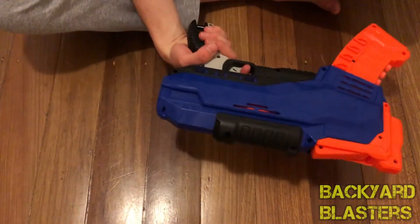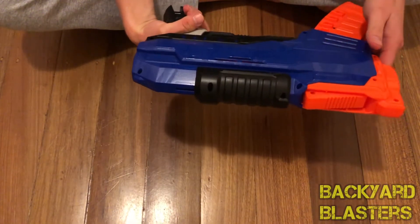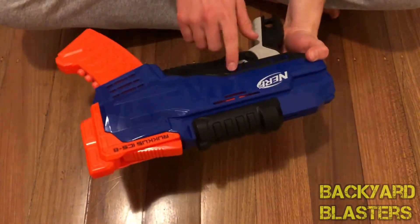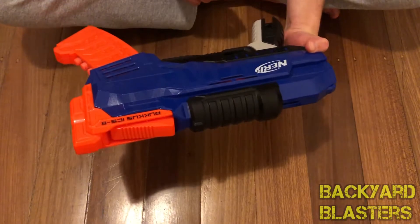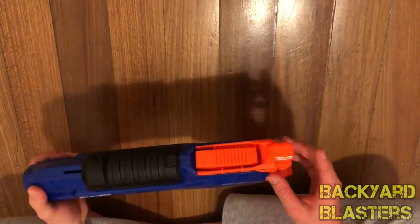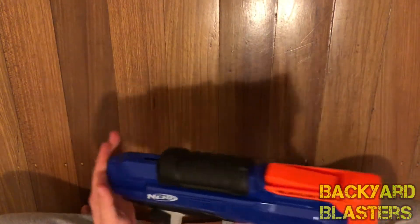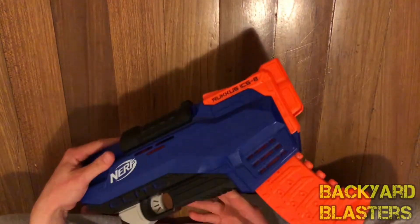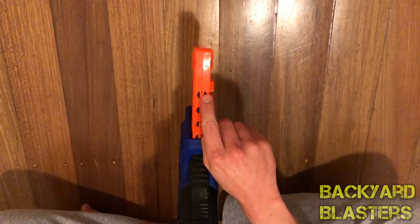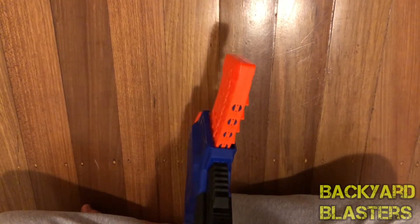The handle fits comfortably for me, though it might be a bit small for some people. There's 'Elite' branding, the priming handle or slide, labeled 'Ruckus ICS-8.' Front iron sight but no rear iron sight. You can't put a stock on, you can't put a barrel attachment on, no tactical rail. There are restrictors in the back and most likely restrictors in the blaster as well.